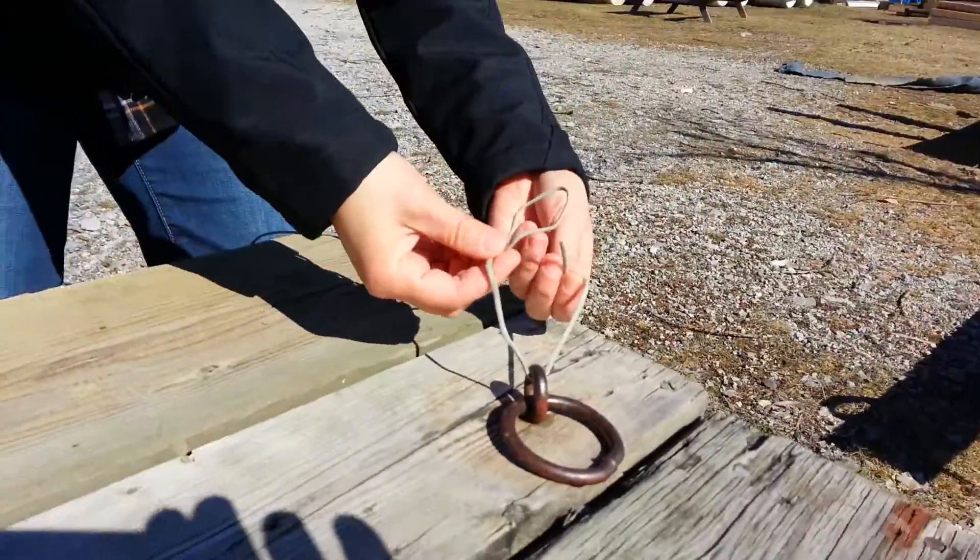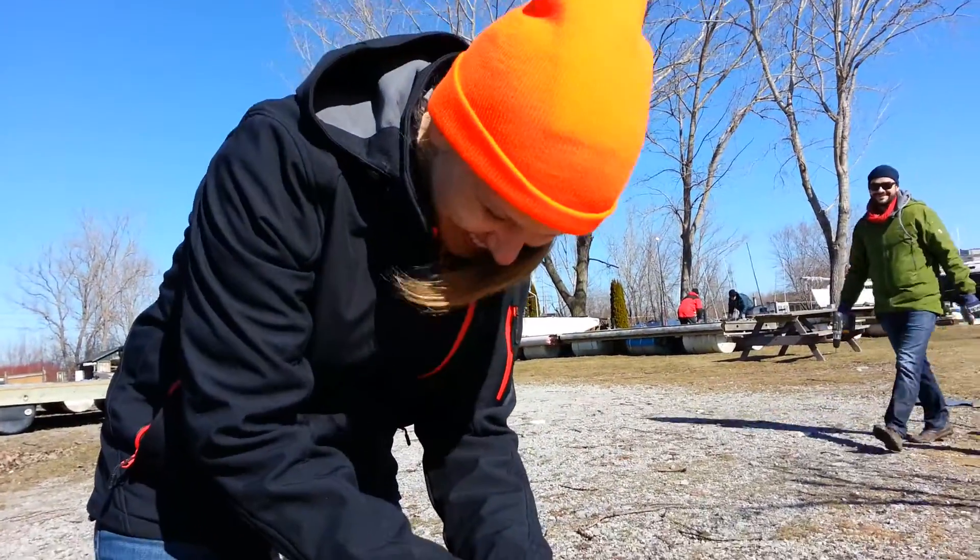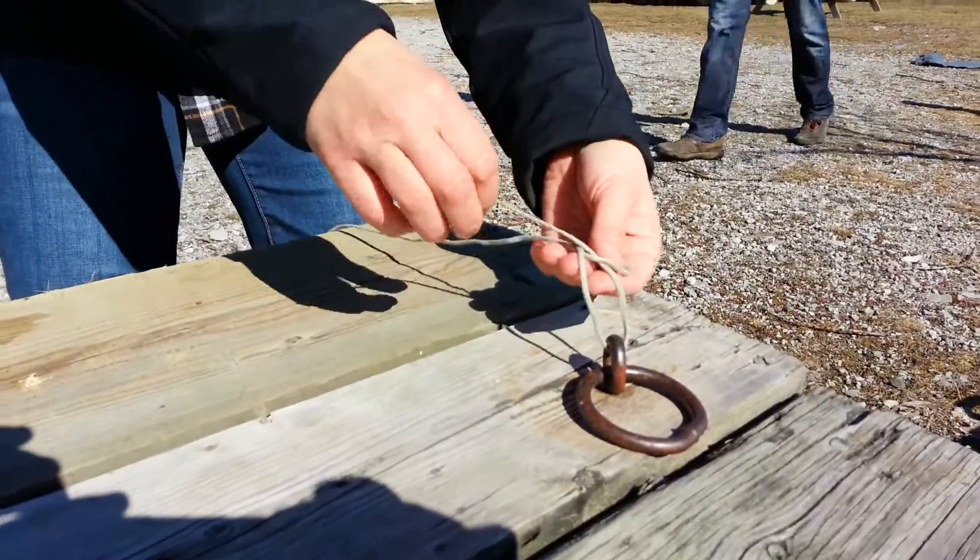Tying the perfect bowline. There's no such thing as a perfect bowline — it's either a bowline or it's not. Where'd you hear that? That's a beautiful line.